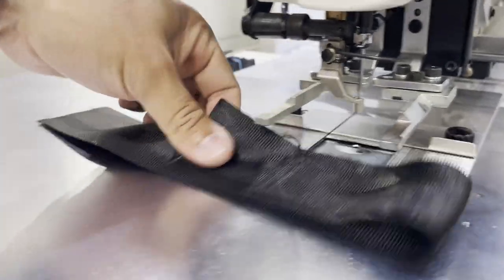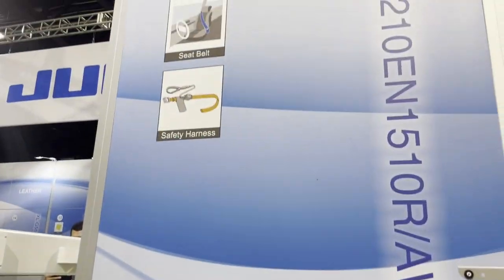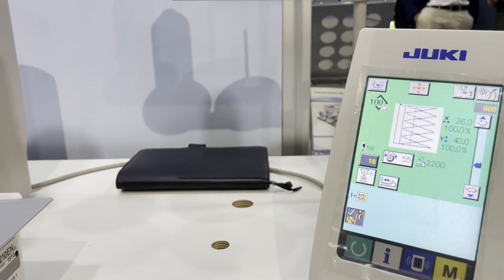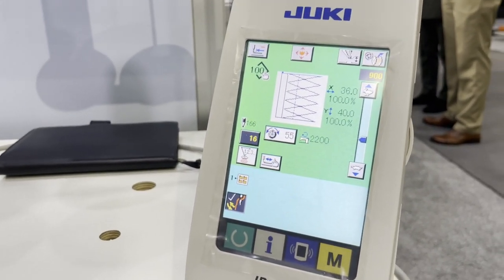Look at this beauty! This is pretty much for automotive use, and you can see it's set up for automotive. This is the control panel — how many programs can it store? You can put in an external memory, so many, many programs.